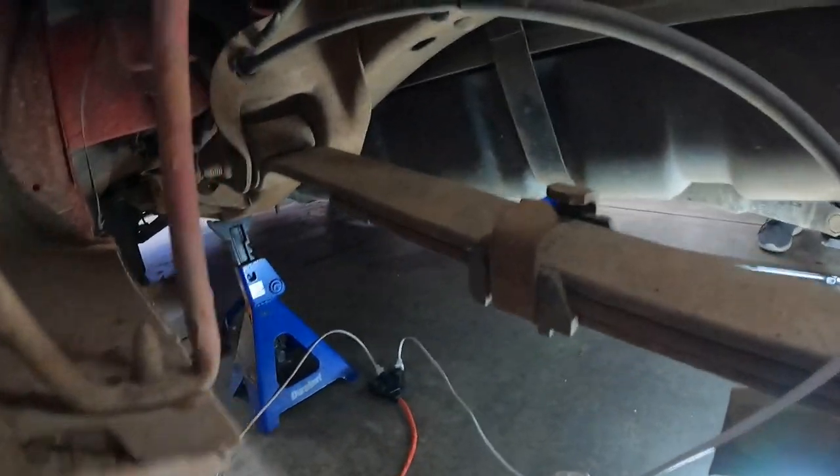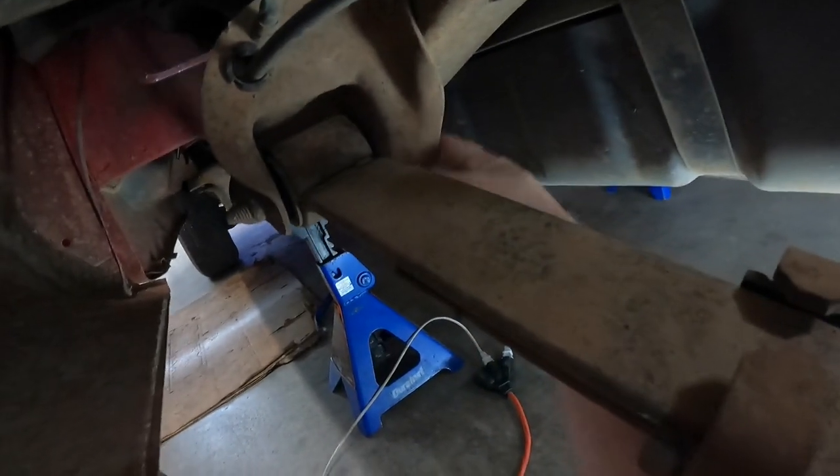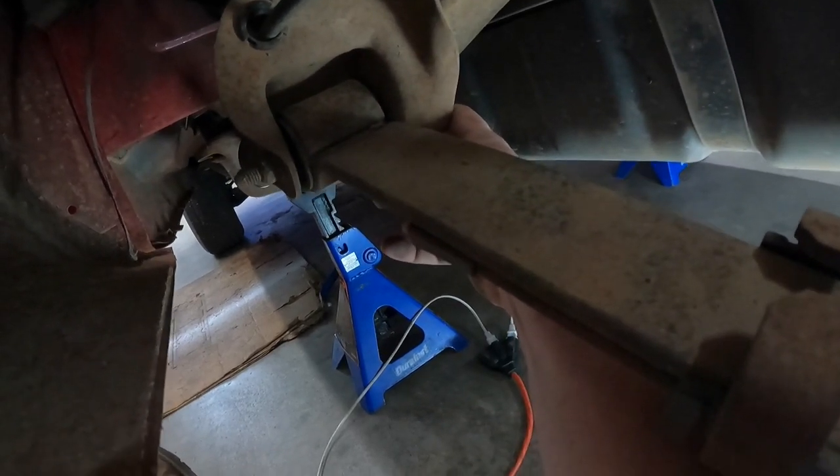We don't want to pull the leaf spring completely out because GM was really smart — you can't pull the bolt out because it hits the gas tank. I really don't want to drop a gas tank just to flip the rear axle. So the game plan is to break loose the U-bolts, drop the axle, break loose the rear leaf spring hanger, drop the leaf spring, and maneuver the axle onto top of the leaf springs.